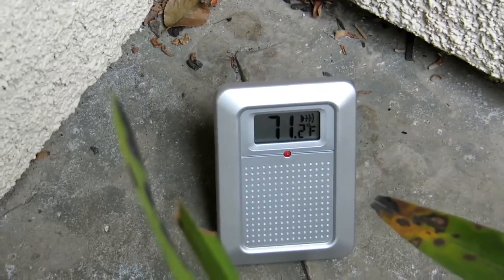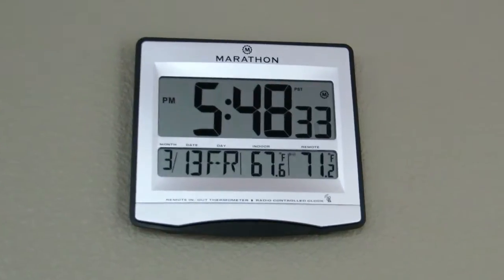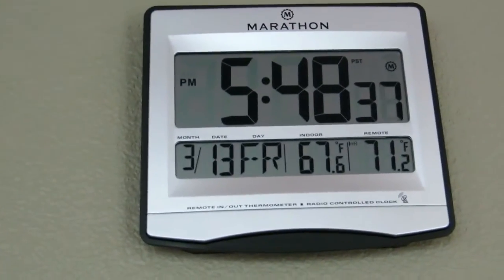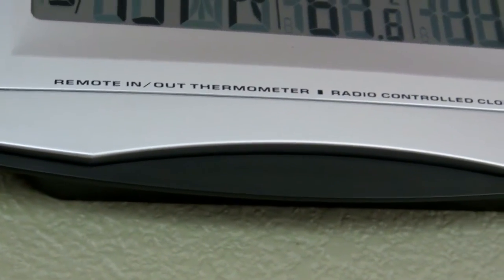This one uses AA batteries for both the clock and the sensor. Here's a zoom-in view of the display mounted on the clock. You can see the date — very simple to read: month, date, day of the month, indoor and outdoor temperature. It's a radio-controlled frequency, as you can see.